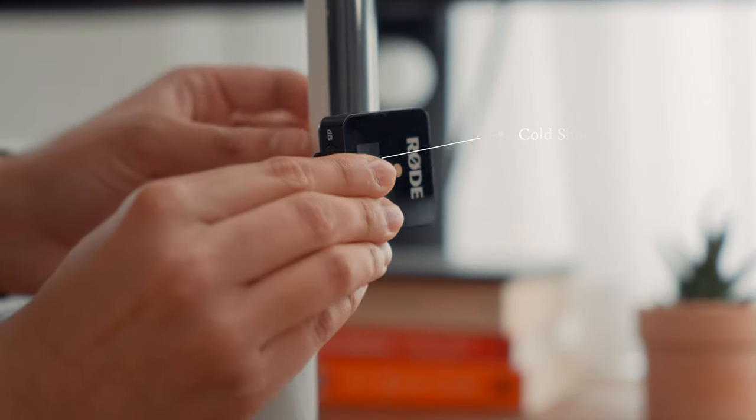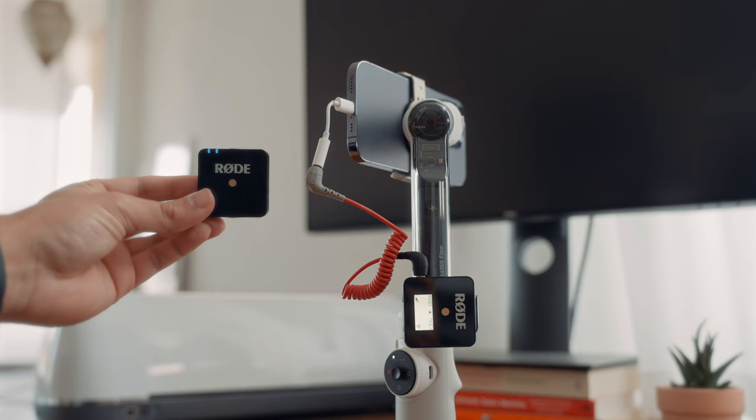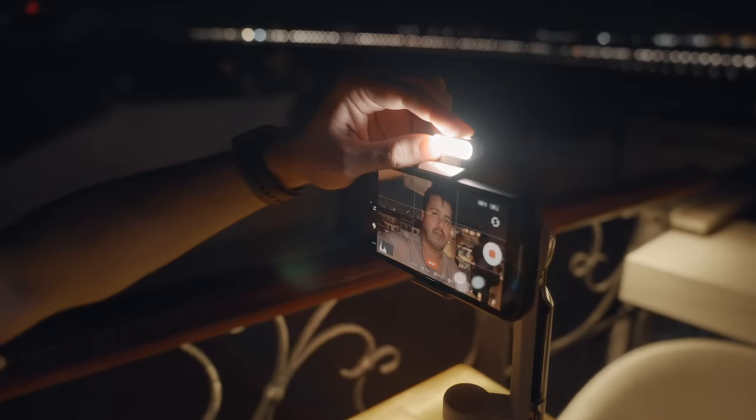On the foldable arm, you have a built-in cold shoe mount, which you can use to mount accessories such as the Rode Wireless Go. It also comes with a light that can be attached to the gimbal for shooting in low light environments.